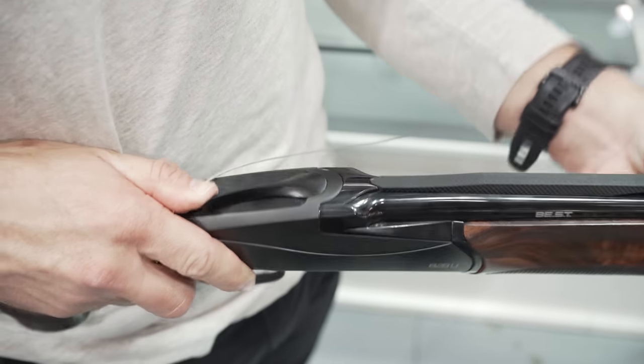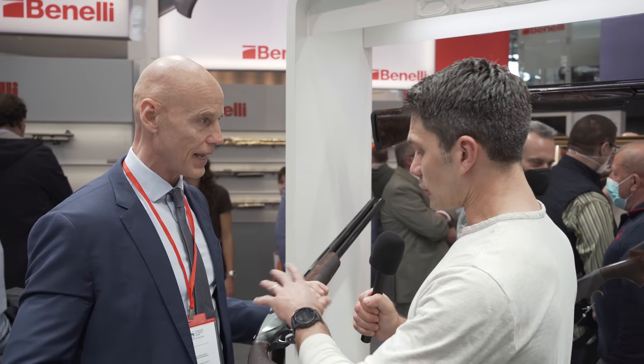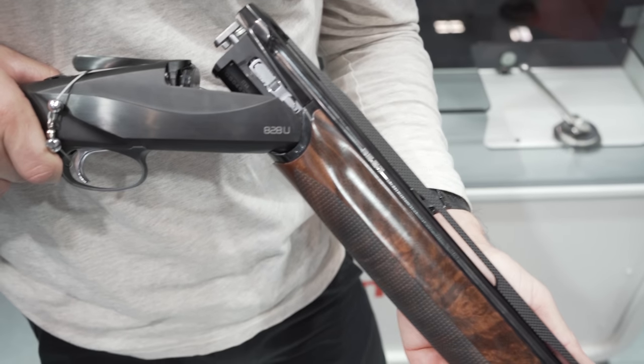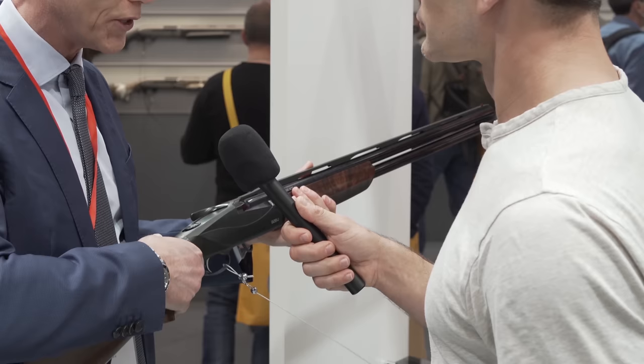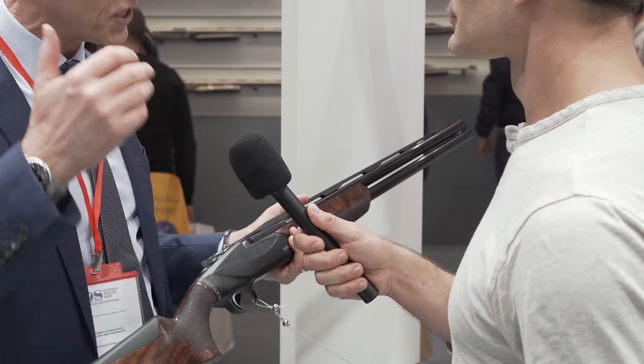Another important feature of the BEST is the total black color — much blacker than the standard blue. It's very attractive. It integrates a lot of modern features with classic. There's also a detachable trigger guard — simply putting a key in this hole, and then you can detach it for maintaining the trigger group. The action is completely made in steel, so very strong, heavier, but much more stable when you shoot very heavy ammo, like 32, 36, and more grams.